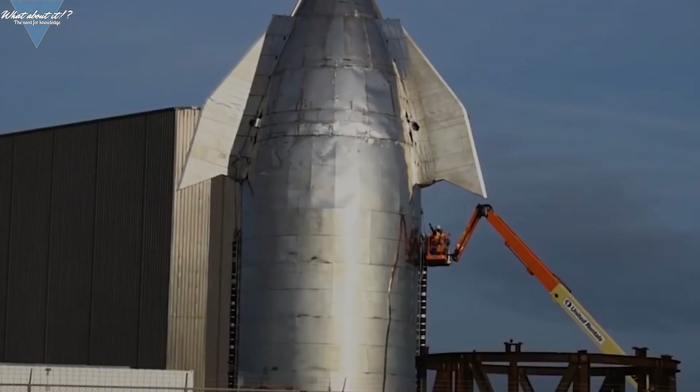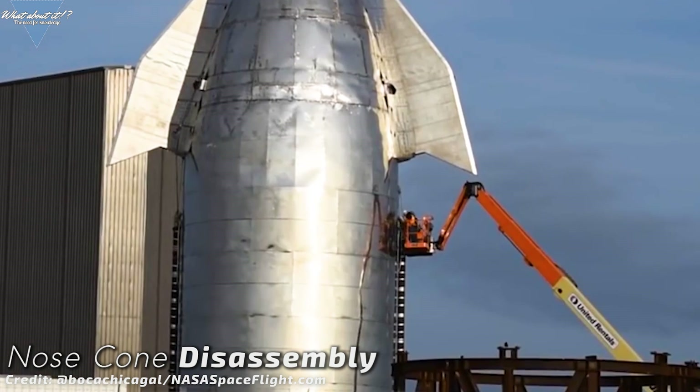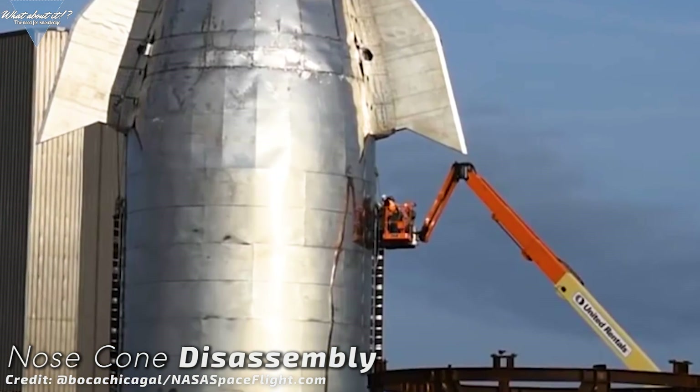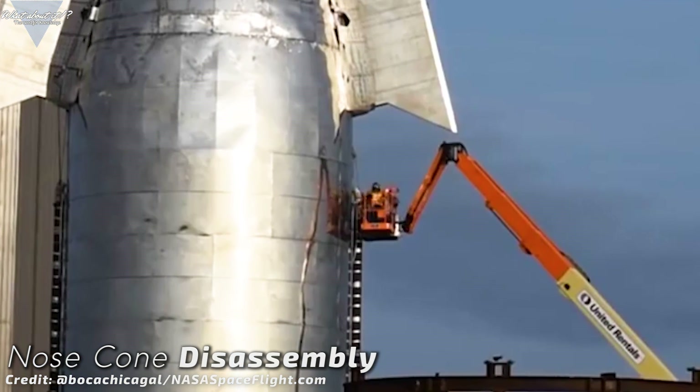Prototyping a Starship the way SpaceX is doing it right now seems to be a bit of a back and forth. On one side of the construction site, they're disassembling even the nose cone right now, and on the other side, they're producing first parts for the next generation. SpaceX has officially started disassembly of the Mark 1 nose cone, so it's all back to square one for Mark 3. Apparently, the whole design for Mark 1 was not good enough for pretty much anything except for an overpressurization test.